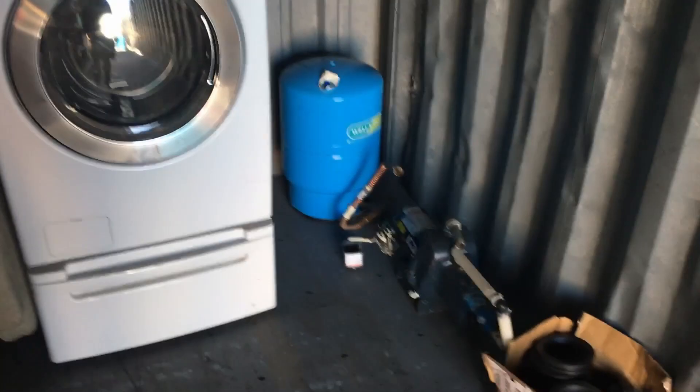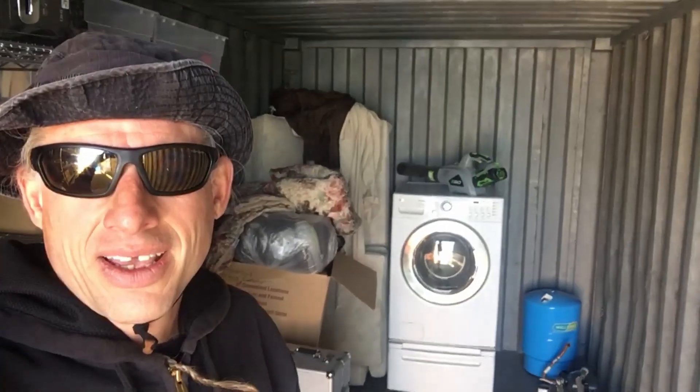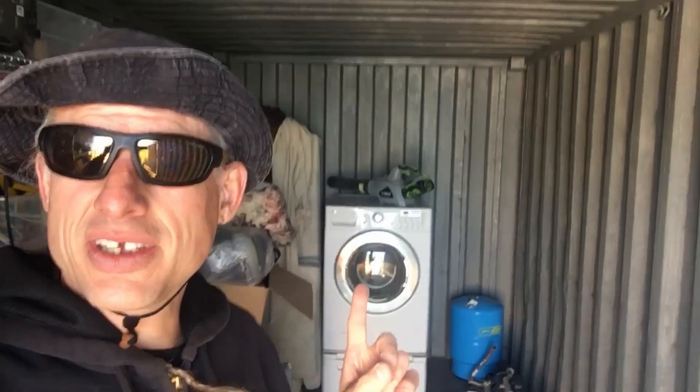So now what I'm doing with this whole thing here is I'm turning this shipping container into my washroom, basically. So I'll have, obviously, a wash machine, a shower.